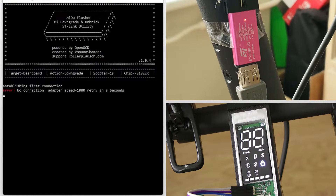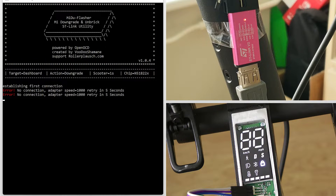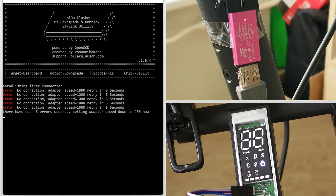Error, retry in five seconds. After several retries, the scooter finally connects.